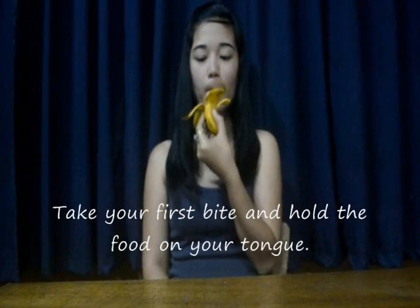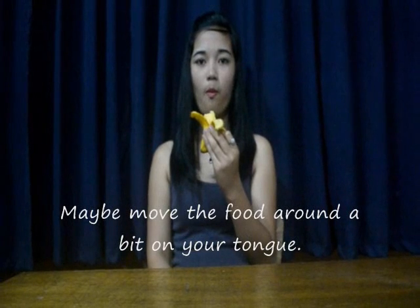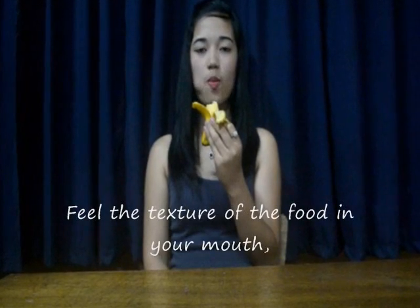Take your first bite and hold the food on your tongue. Notice what tastes come to mind — maybe move the food around a bit on your tongue, taking your time. Begin chewing your food and feel the texture in your mouth.